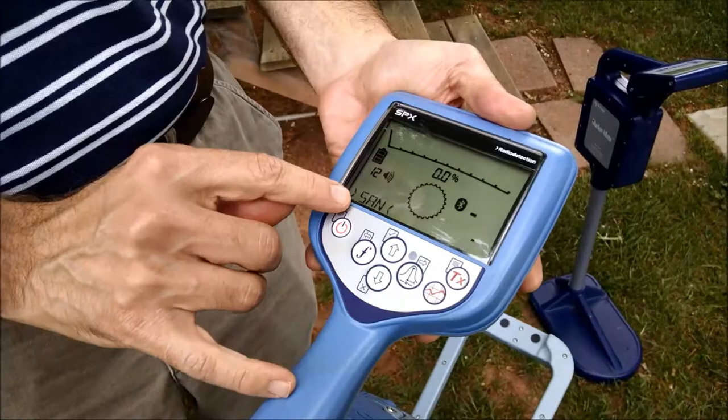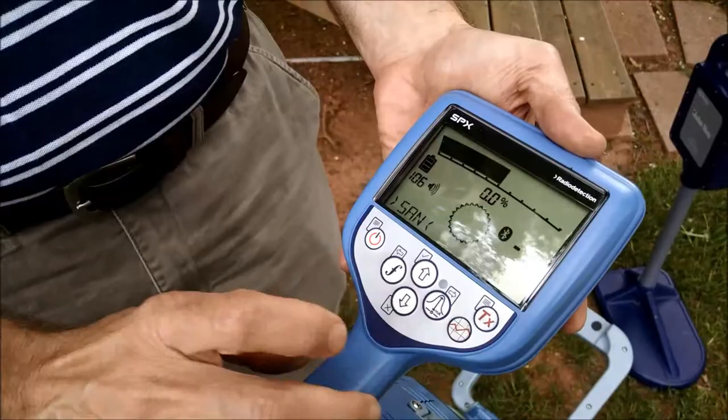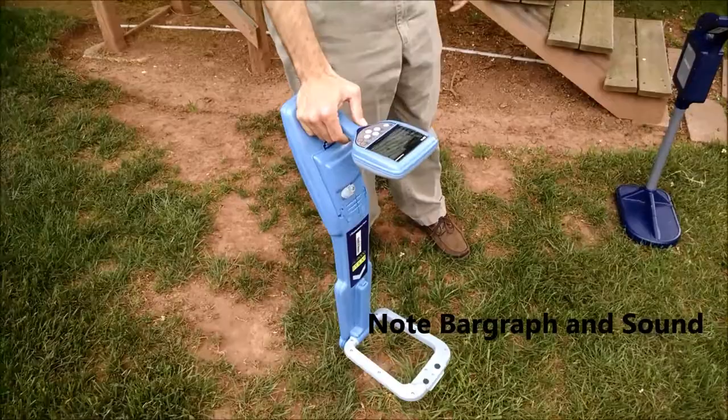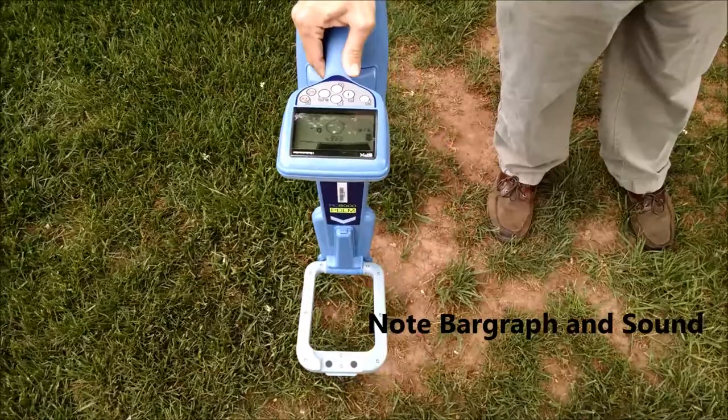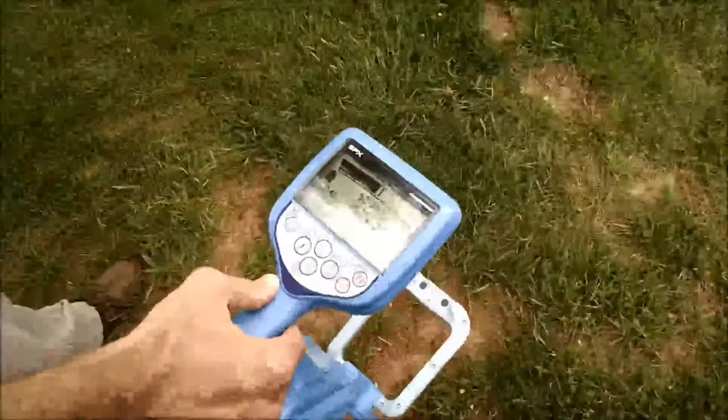We select the marker type by pressing the frequency key, and as you can see, there are several different types available. I'm going to search for that sanitary marker by increasing the sensitivity and holding the tool towards the area of search. The signal strength maximizes. I'm going to decrease the sensitivity and pinpoint the location of the marker by watching the sensitivity scale and the bar graph.